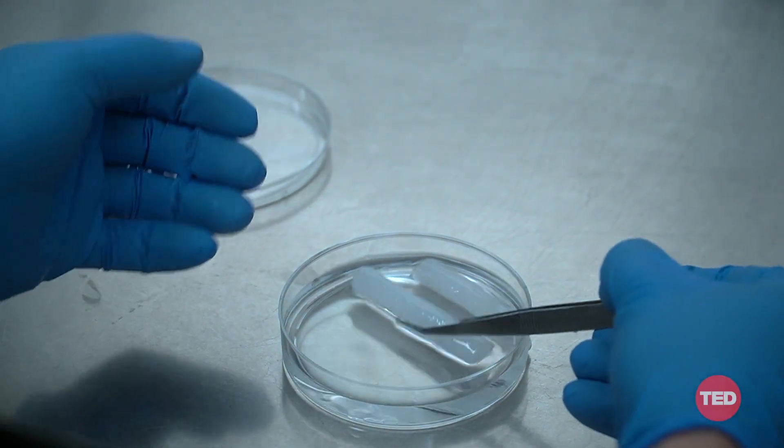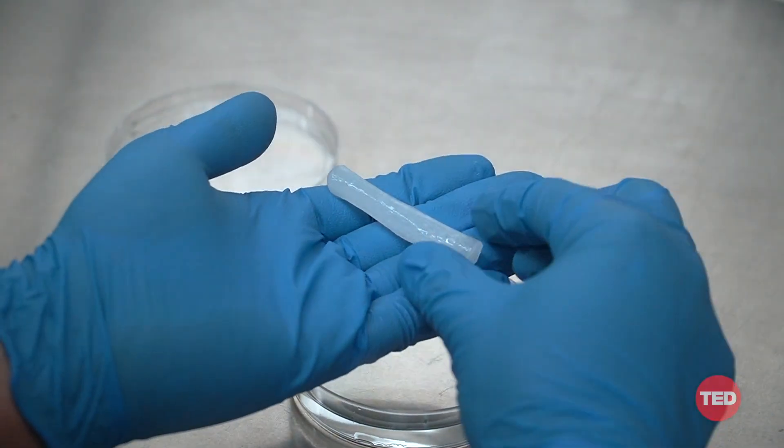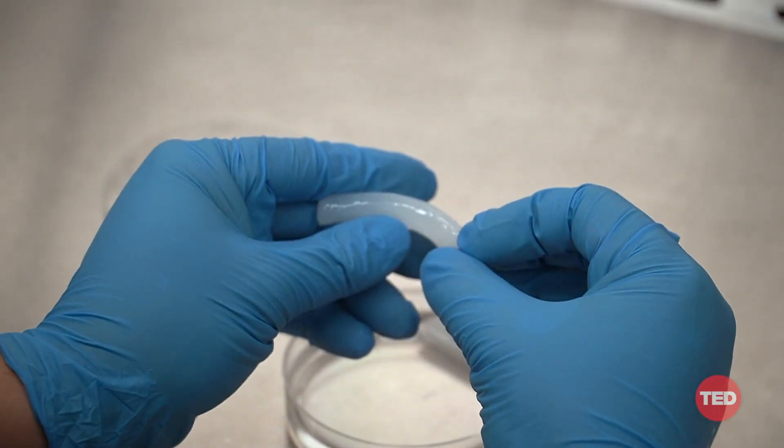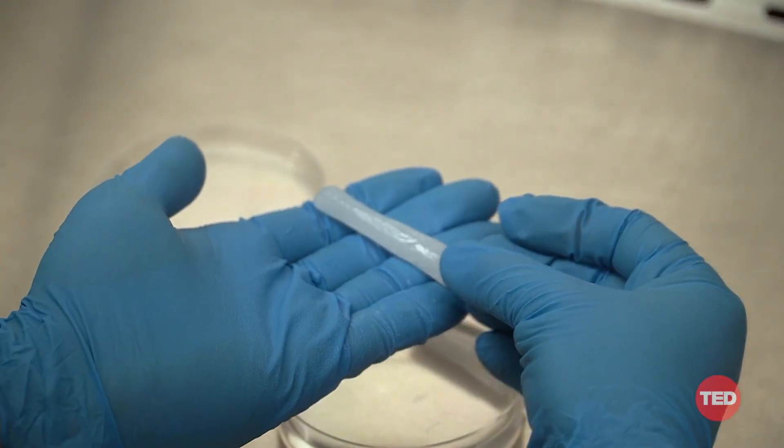I'd like to show you a prototype of one of our state-of-the-art spinal cord implants. It's still made from asparagus and contains all of those microchannels. You can see that it moves and bends and has the same feel as human tissue. The real innovation is that we're now able to design and program the architecture and structure of plant tissues in such a way that they could direct cell growth to address an unmet medical need.